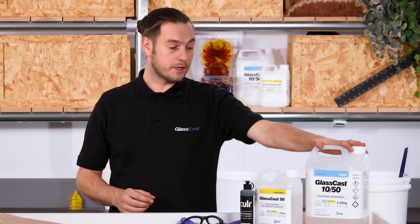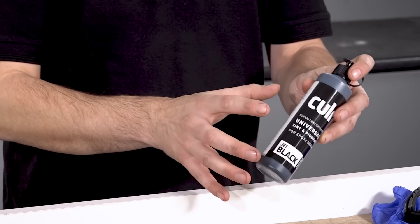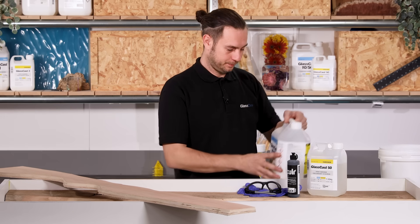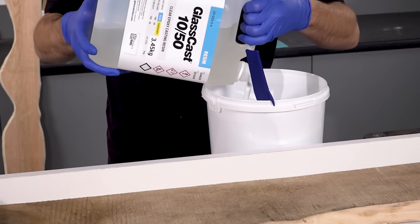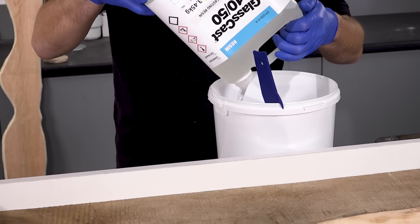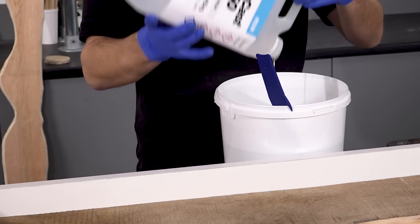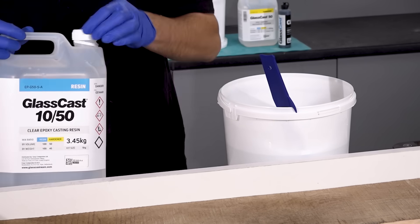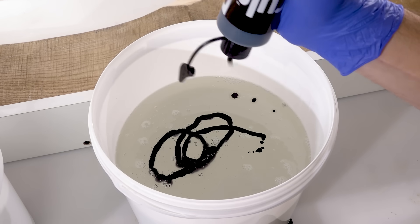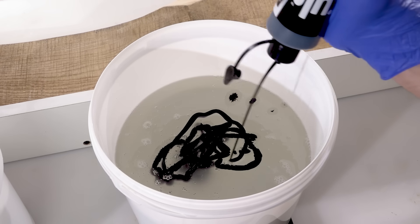We'll start by pigmenting all of the resin at once so that it's a consistent colour. For the solid black I'm using, consistency wouldn't really be a problem, but if you're blending colours or using metallic effects then this would be more important. The resin for this project is our GlassCast 50, which has been used for literally thousands of river tables around the world and is basically the go-to epoxy for this type of project. I'm pouring all of the resin into a bucket so I can pigment it all at once, using our jet black colour epoxy pigment — highly concentrated so it doesn't take much to create that solid opaque black.